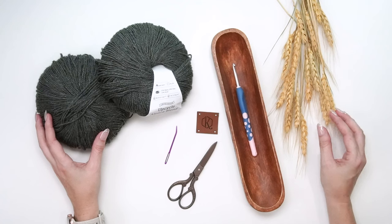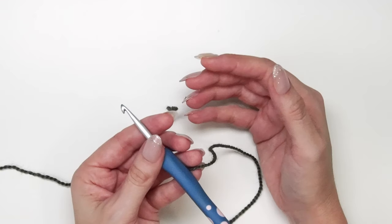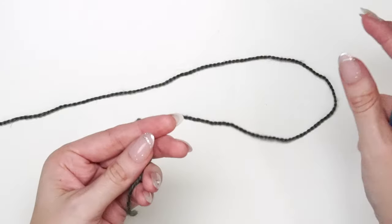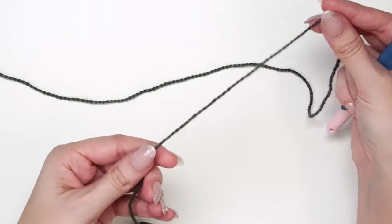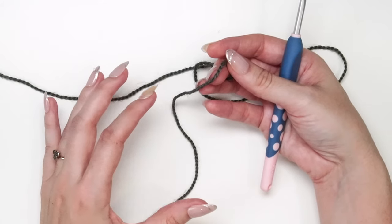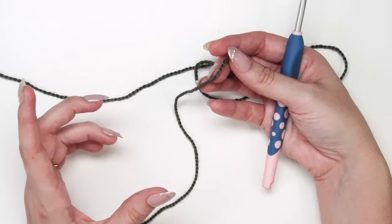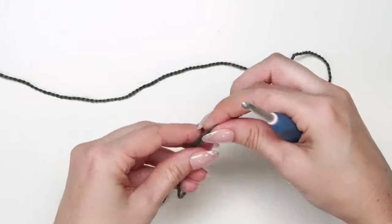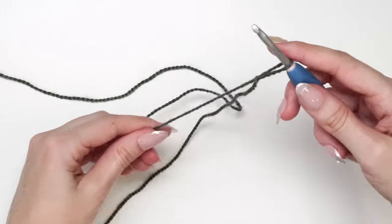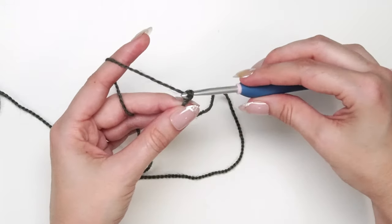Let's get started making the one-year-old size of the autumn wheat sweater. I have a cute nephew who can wear it this winter, and we're going to start by making the first cuff ribbing. This is a cuff-to-cuff sweater made flat. I'm going to make a slip knot, place it onto my hook, and then chain seven for this size.